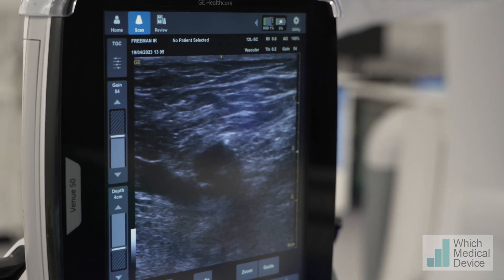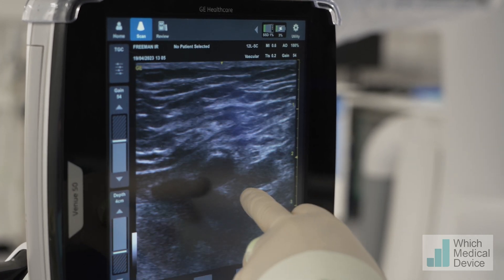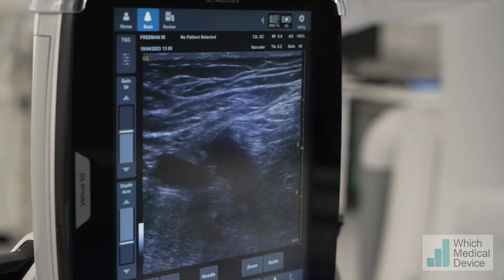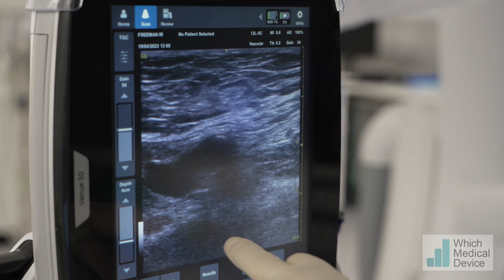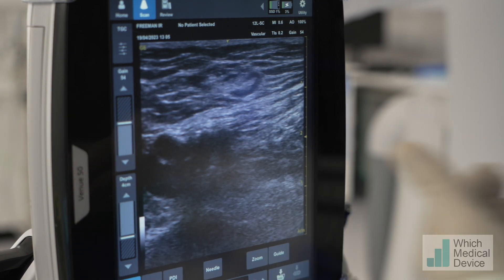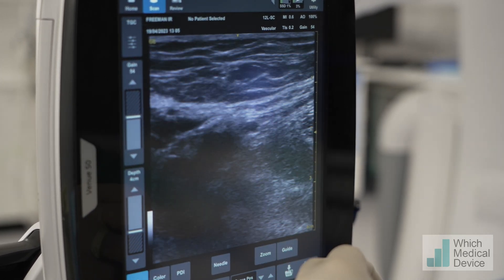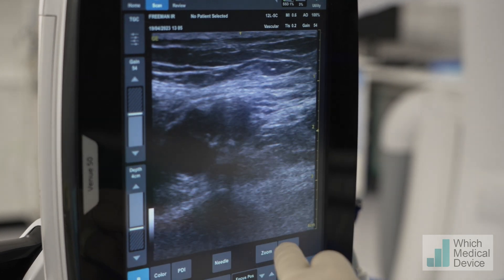The bifurcation is the splitting into the profunda, which is this one here, and the SFA, which has a bit of calcium on its anterior side. Ideally the puncture site should be on top of the femoral head, which is basically this bright structure just here. If I go towards the pelvis, the artery should dip down into the pelvis - which you can start seeing here.